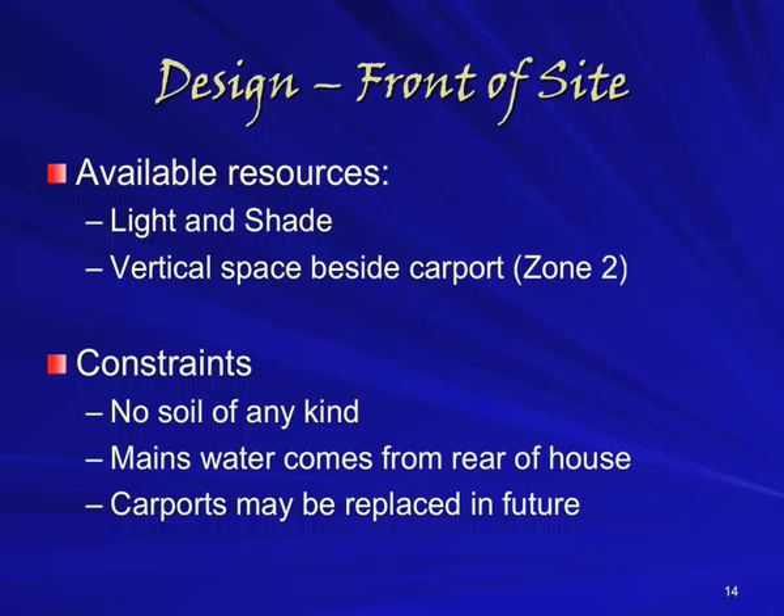This space might end up constituting a zone 2, depending on what goes here. We've got a few obvious limitations. Firstly, we're using a space that has no soil in any way, shape or form. Secondly, we've got no water either — we don't even have a tap out here, so we'll need to bring water from elsewhere.